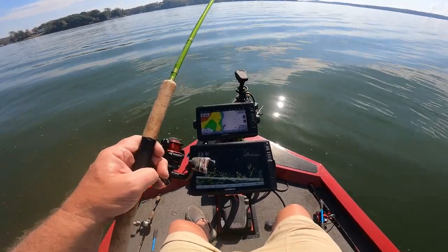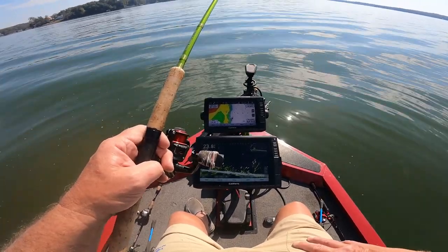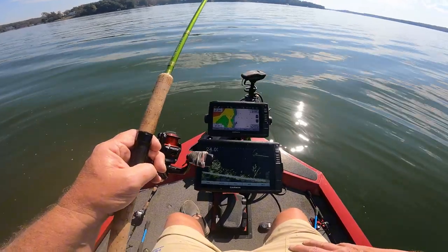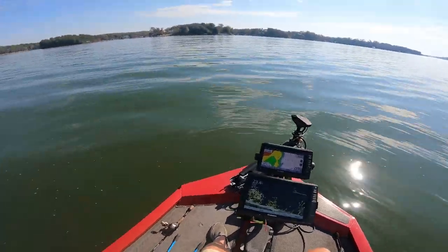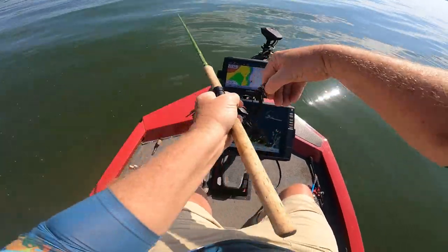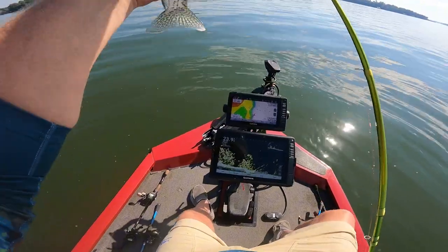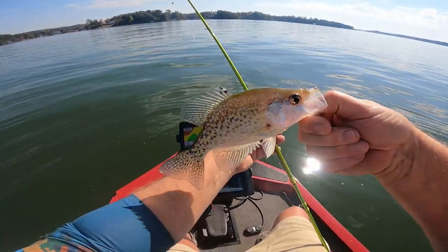I'm using a kind of a clear color Bobby Garland — I'll put all that in the description. I'm using a half-ounce slip weight. Oh yeah, come up and grab that — feels like about the same size. There we go! That might be a little bit smaller, but there you go.